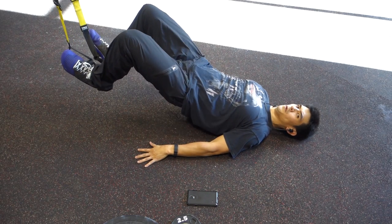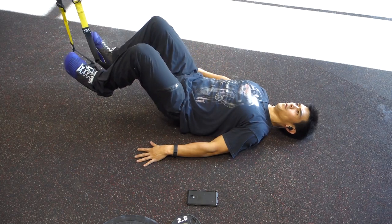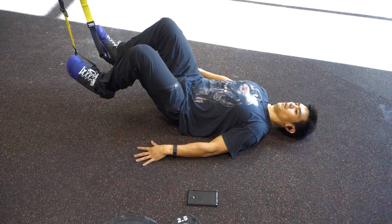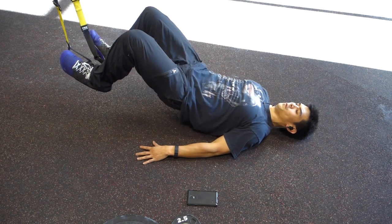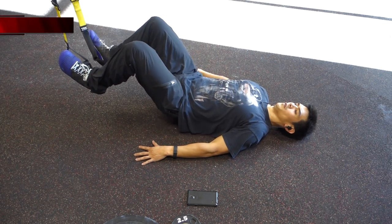Here's the glute bridge — really focus on squeezing the glutes. You can see I'm not quite fully extended, and the reason why is if I push myself any higher, I'm going to put excessive stress on my lower back. I don't want to do that, and when you do this on your own, you don't want to do that either.